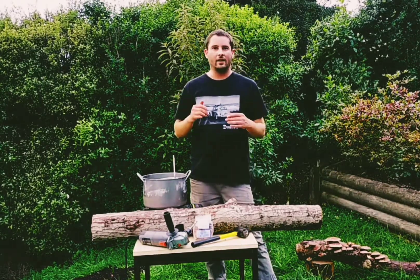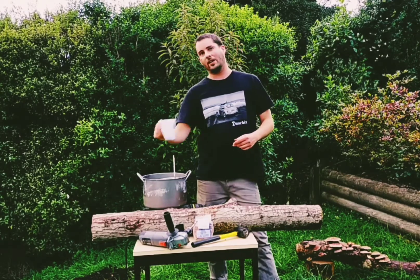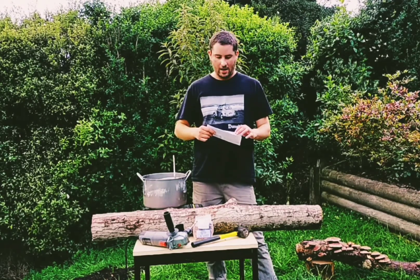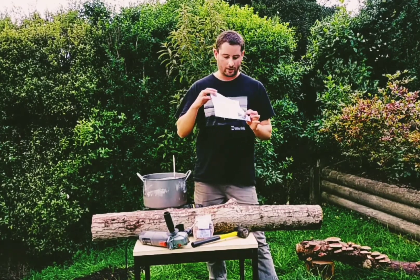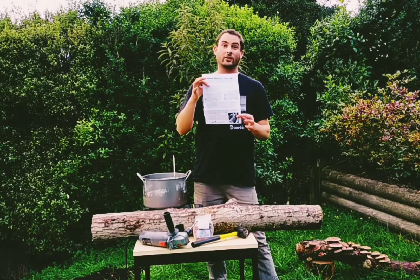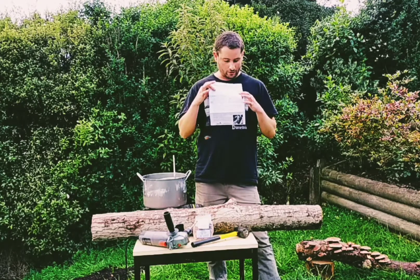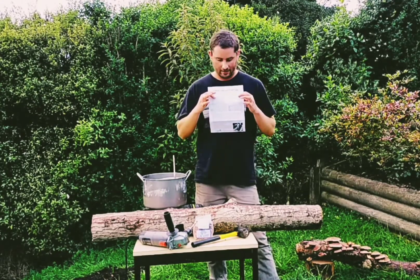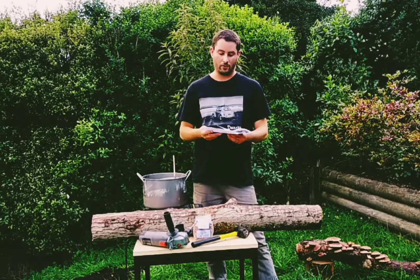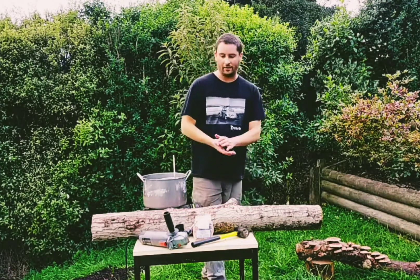Basically, if it's a deciduous, non-aromatic wood, you're off to a good start. You can always look up online whether the type of wood you have will work for the mushroom you want to grow. Also, if you get mushroom dowels from us at MycoLogic, it comes with a handy little instruction sheet that has a table with different types of mushrooms, examples of different trees, and which ones they like. You can also feel free to email me with specific questions about the wood you have available.